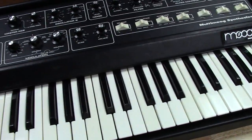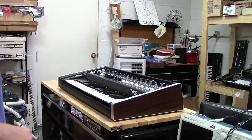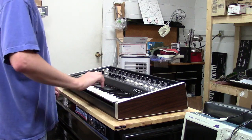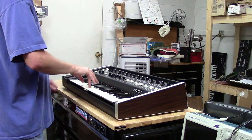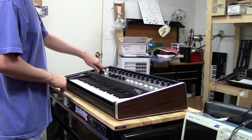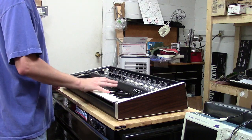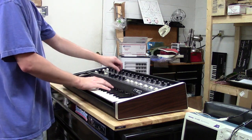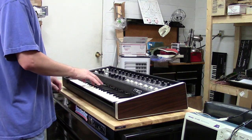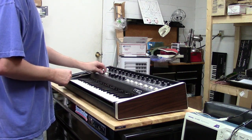Let me put the cam on the tripod and I'll start showing you how this thing works, how it sounds, and all that good stuff. We'll start with everything mixed. There's your aftertouch. There's your oscillator sync. As you can hear, all this work, and your aftertouch is working. Both oscillators are working.